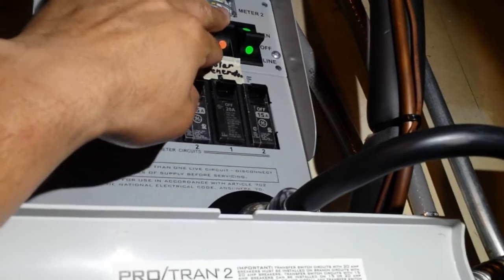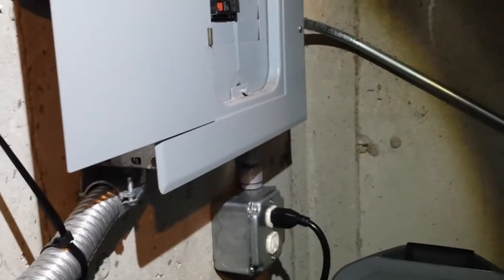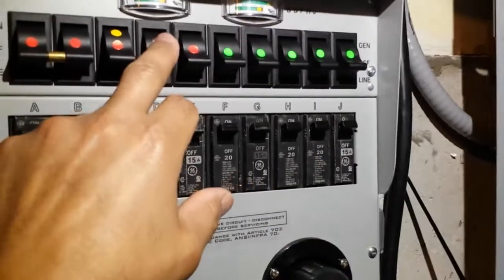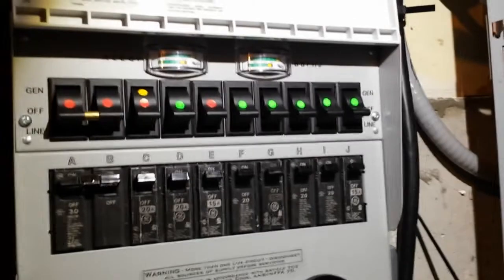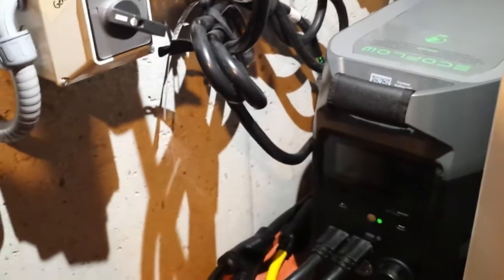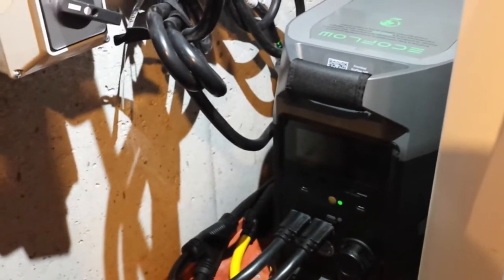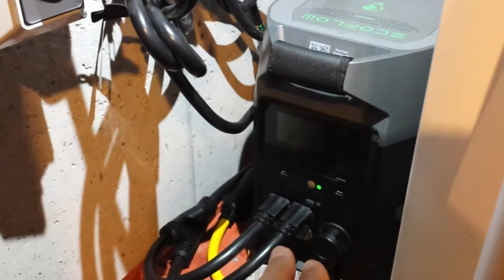This switch is always in the off position when it's not being charged, which means there's no power coming through this outlet when the transfer switch for the solar generator is in the off position. As you can see, we have different stickers on all the circuits here, which are basically labeled so those are the critical circuits that we would need in a power outage, because we have a backup gas generator as well. That particular night when we had the issue of the code popping up, we were in a severe thunderstorm with the chance of a tornado in our area.